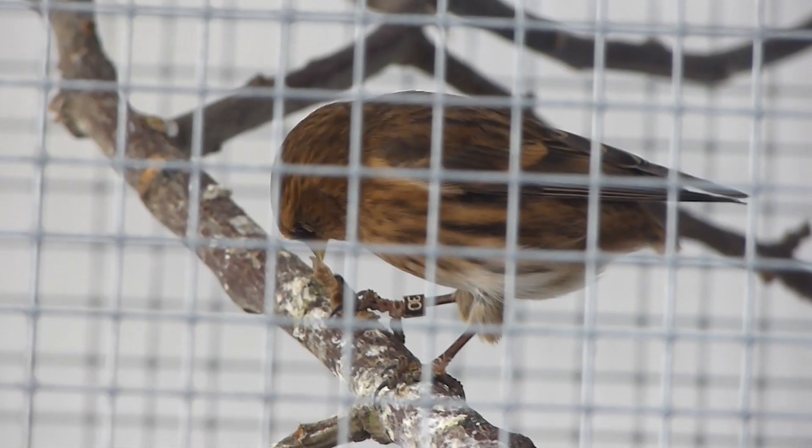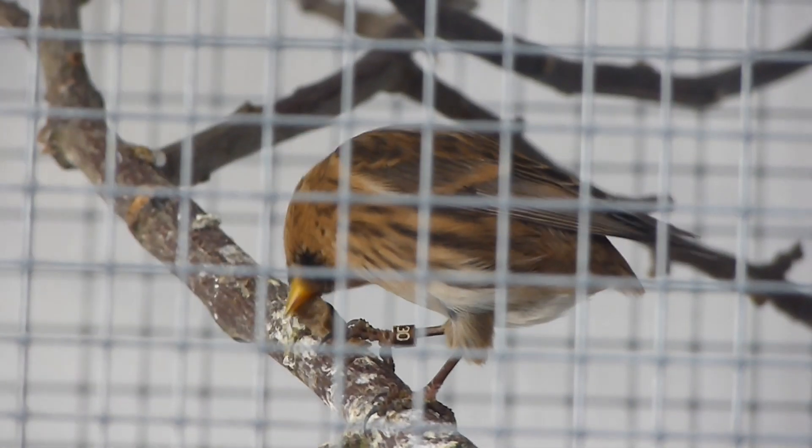Hi everyone, welcome back to OC Avery today, where we're going to be taking a look at DNA sexing for our birds. I'm going to run you through the various bits of equipment that you need and the whole step-by-step process that I undertake when I'm sending off samples for my birds to be DNA sexed.